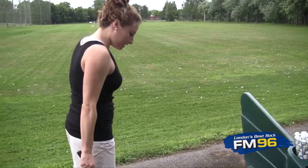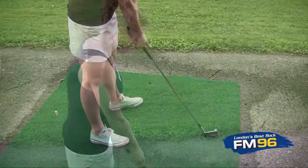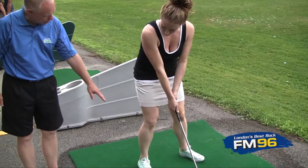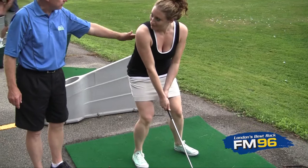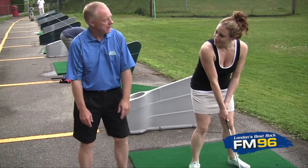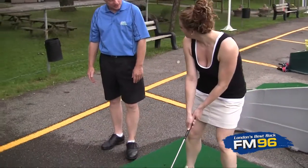Feet shoulder width apart, with your left foot angled toward the target. Now soften your knees just a little bit. You've got your shoulder width apart, knees bent, rear end out. You've got a great spine angle — not too far. You don't want to go too far. Just like that. And you should feel absolutely balanced. There should be no weight on your toes. So that's your setup.